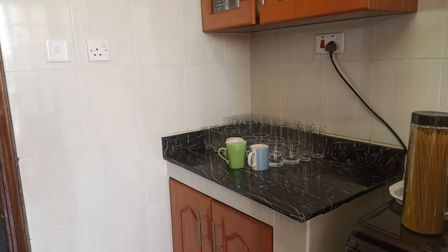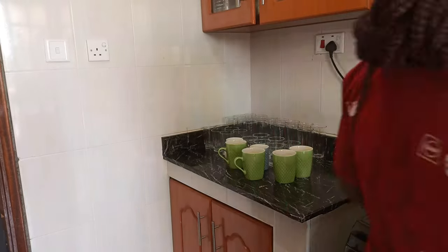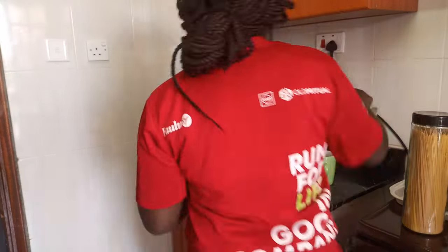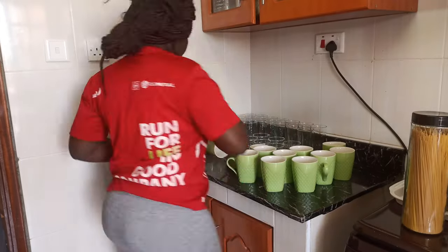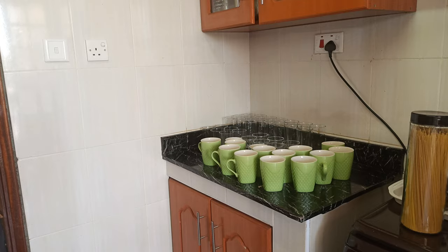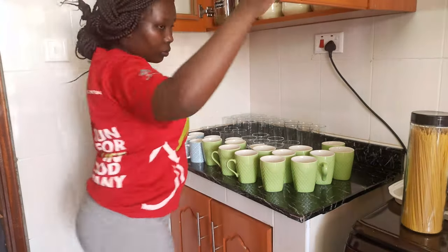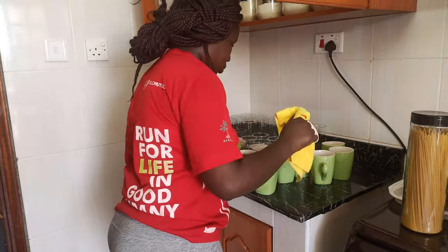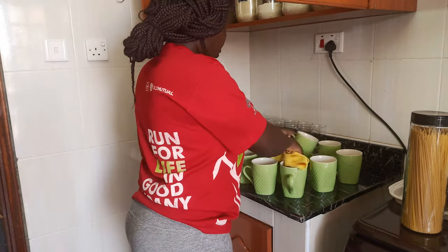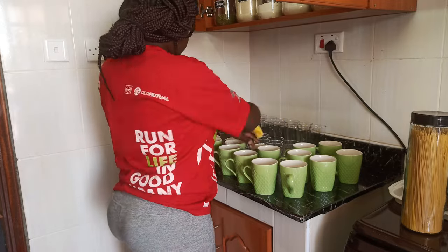At this point I realized I have mugs in many many colors, especially the green color, but I really love this color. I might make it my theme for my utensils — maybe this color and white — because it really looks good. I was not even bothered by the color; it really looks so beautiful.